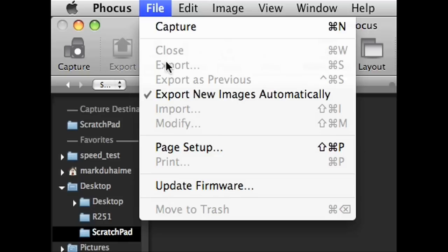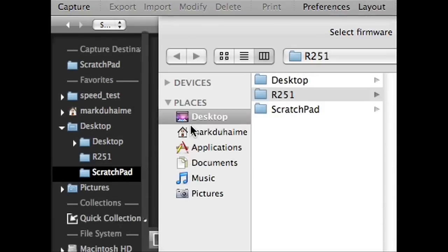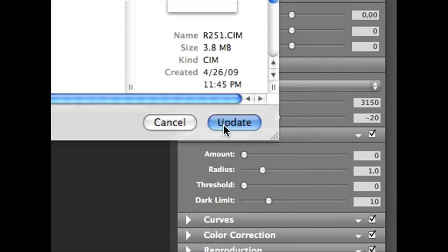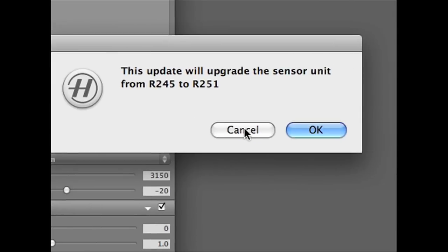Select the file menu and choose Update Firmware. Browse to the location where you saved the firmware .cin package, select it, and click Update.